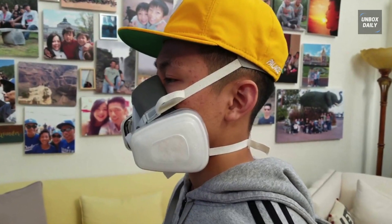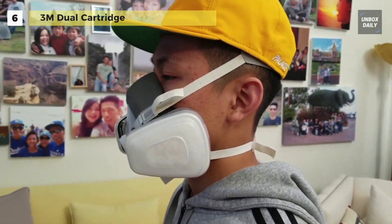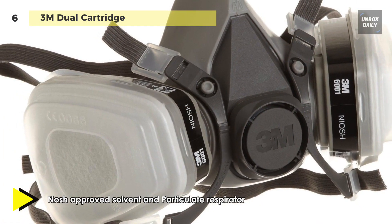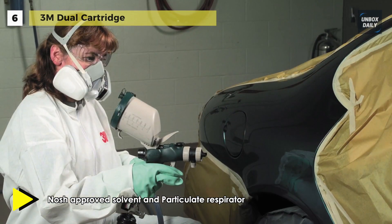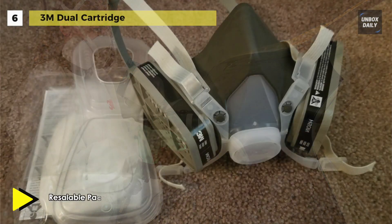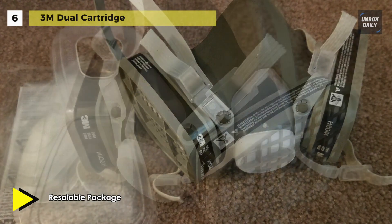Next up on the list, we have the 3M dual cartridge. It helps protect against specific airborne contaminants and is NIOSH approved for respiratory protection against certain organic vapors and particulates, up to 10 times the permissible exposure limit. This half-face-piece respirator may be used in a variety of workplace applications, including spray painting, pesticides, agriculture, construction, and transportation.